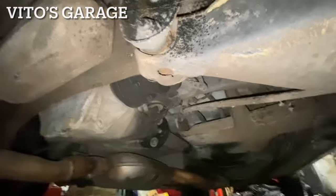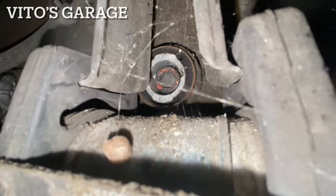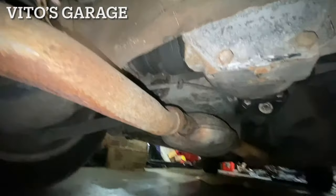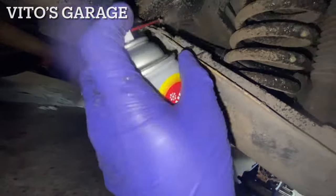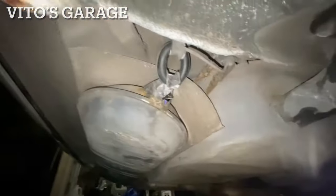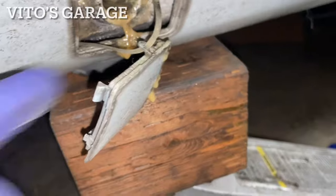According to the records, they also replaced the mounts for the differential — there's one mount right there and the second one, so those were actually replaced, which is nice. I'm gonna spray fluid film in this area more. They also replaced these exhaust mounts right here. More fluid film — fully filming this area.